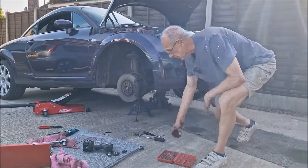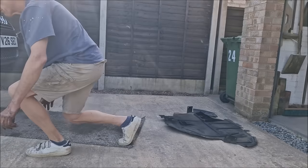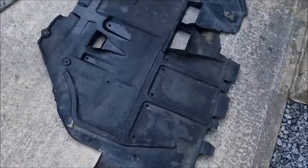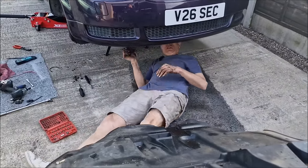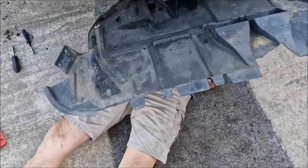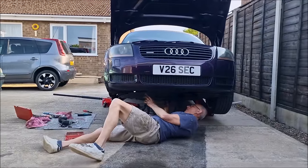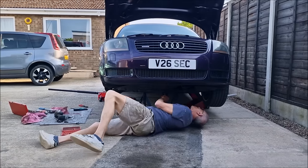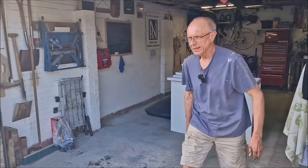It's turning chilly. Undertray going back on. That fits there, that fits there, that fits above there, that fits below there. Undertray's back on.